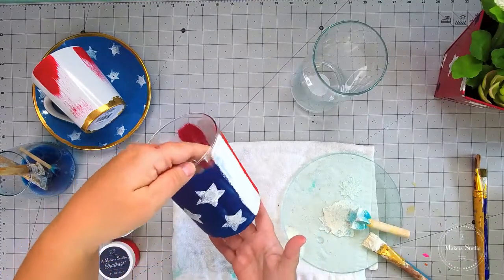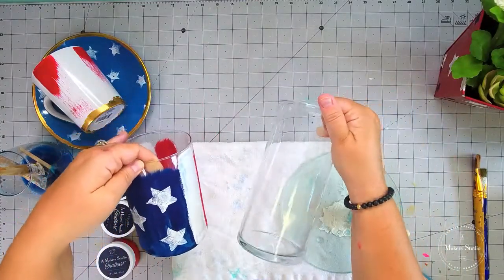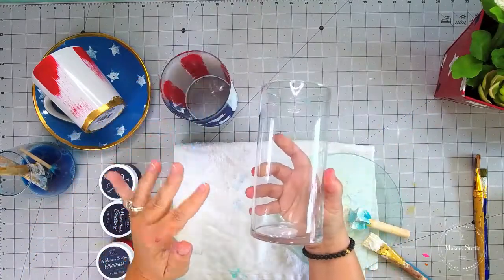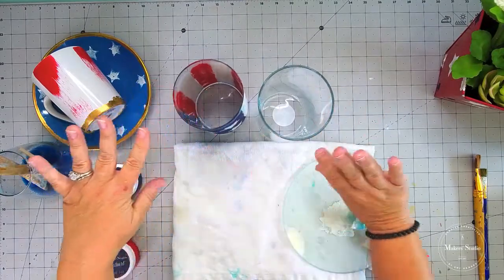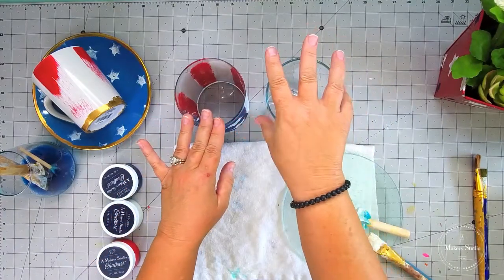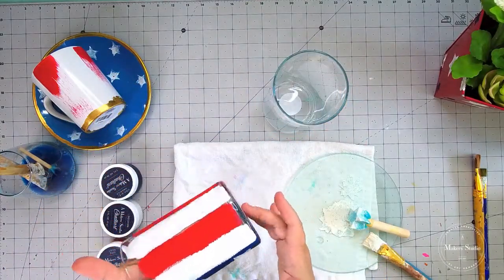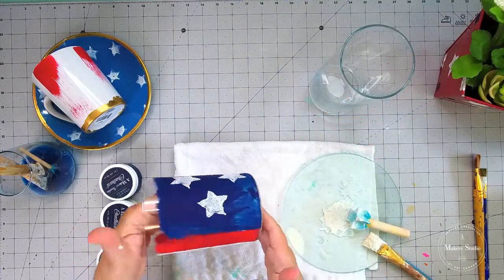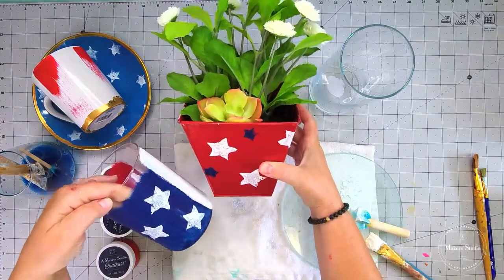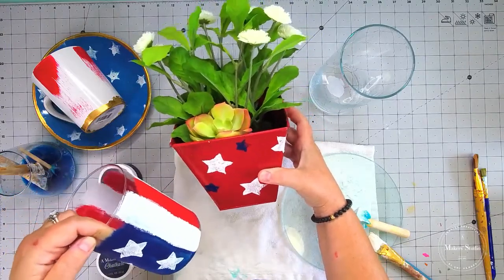How cute is that? What do y'all think about these two projects? Another thing that would be super cute — if you've got more than one jar, you could do one in the blue with the white stars, and the other one in the red and white stripes. When you set those on your table together, I think that would be another cute idea. Don't forget to check your Dollar Tree for these super inexpensive glass jars because they make fantastic vases. Share this video on your timeline and tag three friends to be entered into the giveaway.